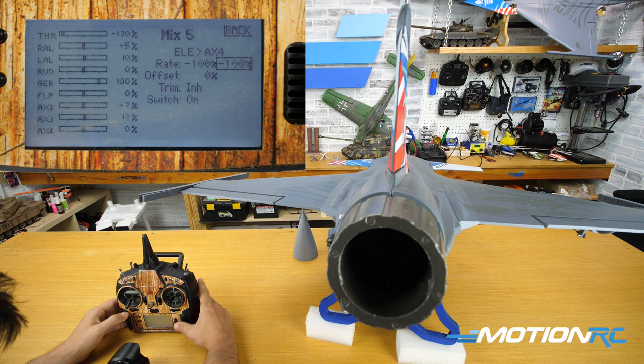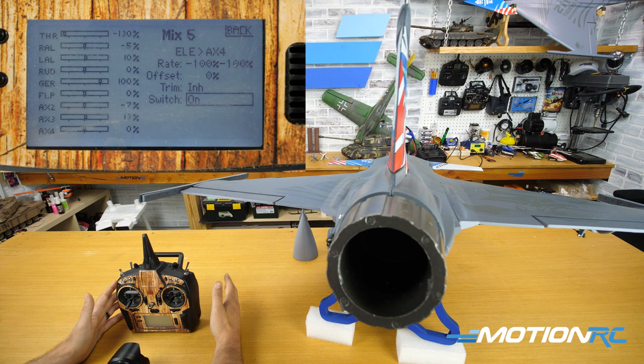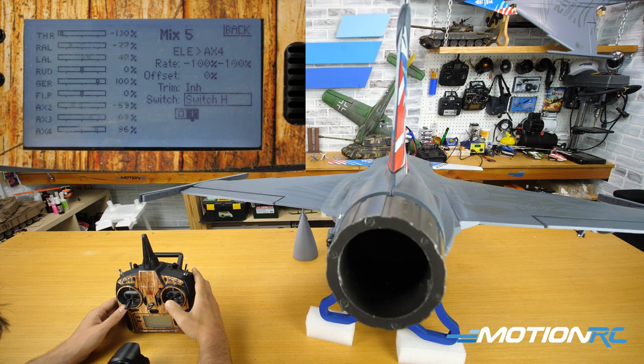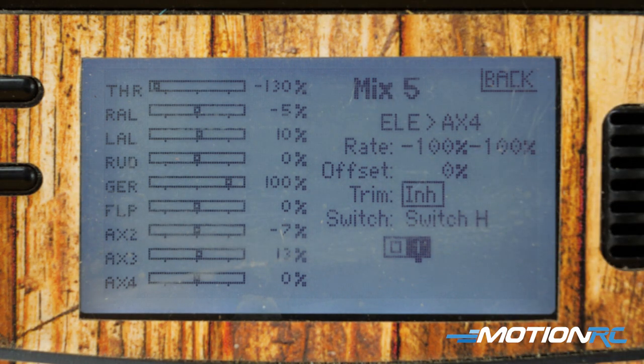Now make sure we want that working on a switch. If the switch is always on, it's always going to be active — I wouldn't recommend leaving it on until you're more comfortable with thrust vectoring flying. So assign it to the H switch. Now when I move without it — nothing. When I flip the H switch, I get it in the pitch. Also, you do not want to turn on the trim on this mix. Do not trim your thrust vectoring unit — the only things you want to trim are your control surfaces. So this is the perfect setup for pitch on the thrust vectoring unit.